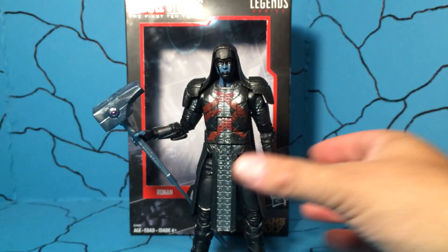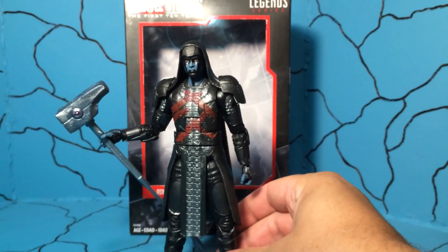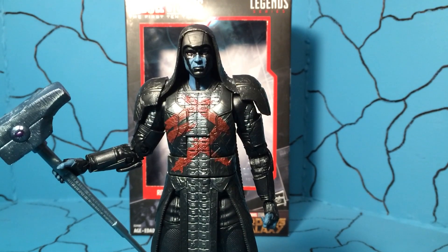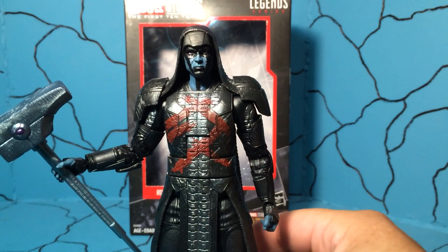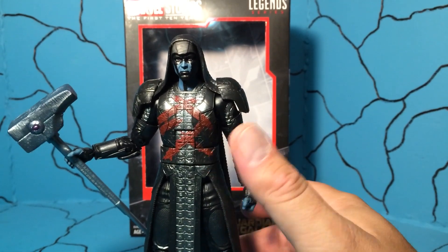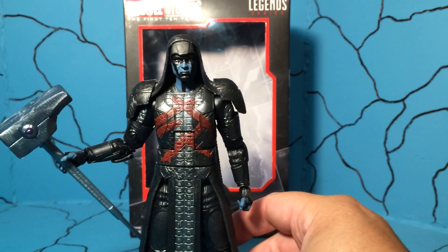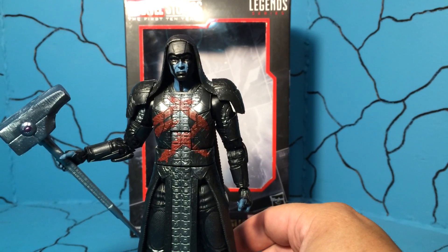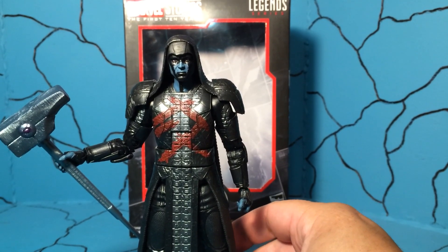Now let's get on to the figure. There is some awesome detail happening with Ronin here, but he can't really do any action pose other than what you're seeing. So if you're looking for a Ronin to stand on your shelf, feel free to pick this guy up. That's my complaint — they're charging a little bit extra, and they made the packaging really nice, so I feel like we're getting cheated somewhat.